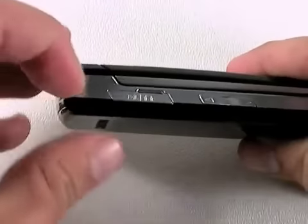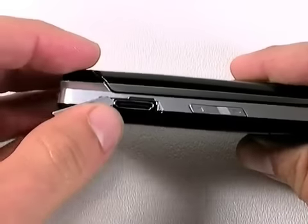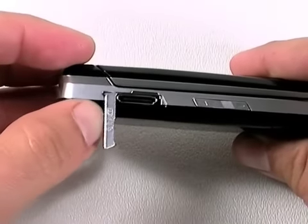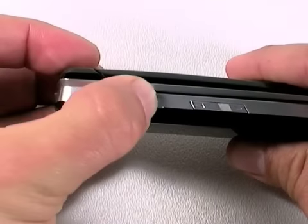On the left-hand side is the port for the headset and charging jack. You have to use an adapter to use your normal headphones with this phone, but it does have stereo Bluetooth if you have stereo headphones.